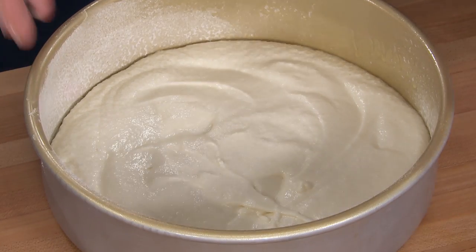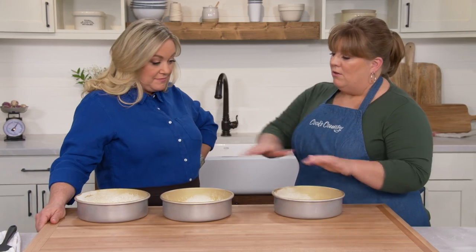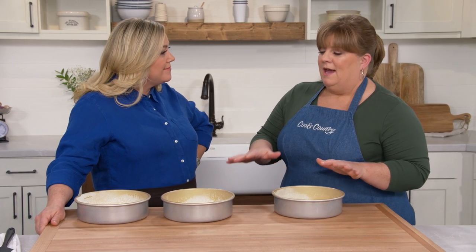The cakes all look pretty even and are ready to go. The oven is at 350 degrees with the rack in the middle position. All three cakes will go on the same rack and we'll bake them for 18 to 22 minutes.